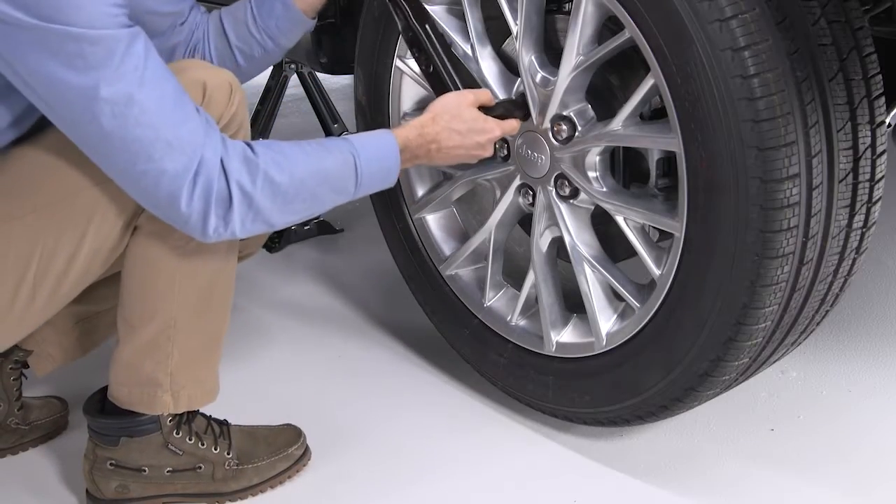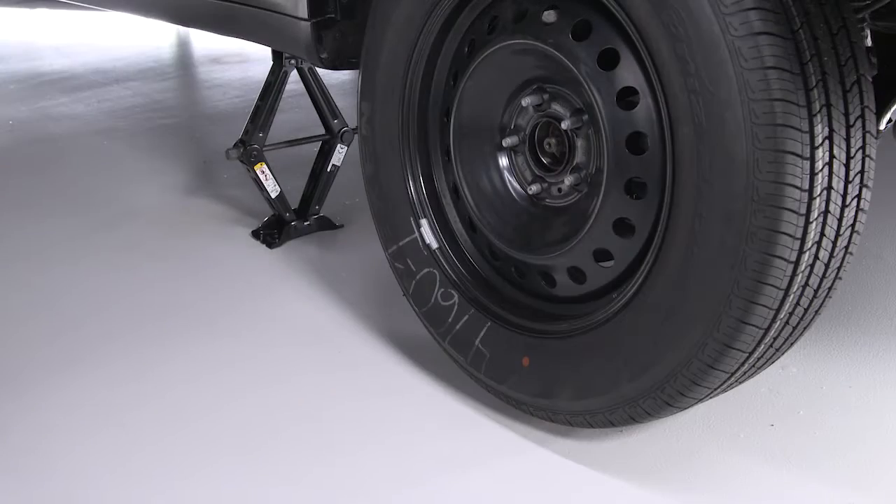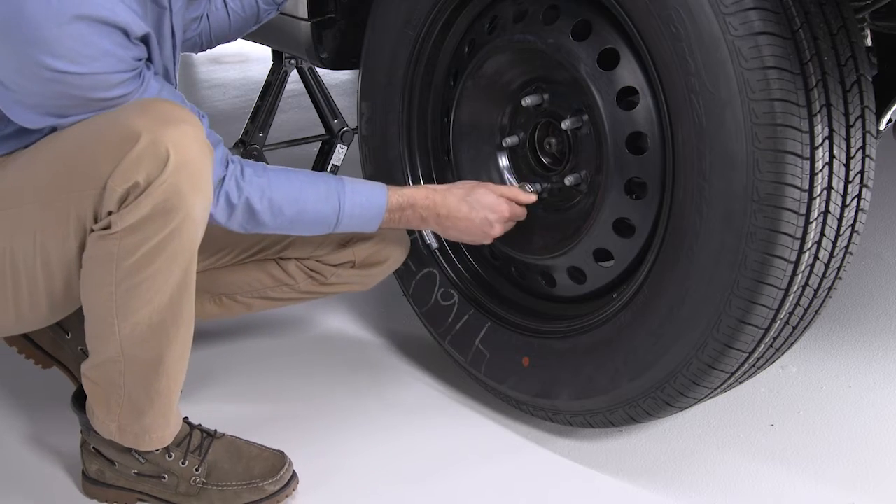Now go ahead and remove the lug nuts and wheel. Set the spare on the vehicle with the valve stem facing out. Damage can occur if the spare tire is mounted incorrectly.